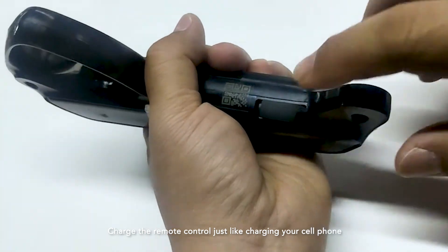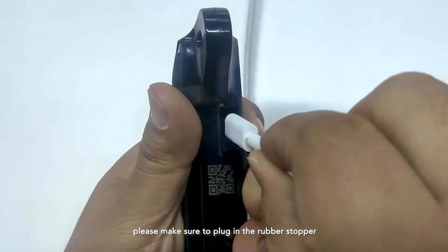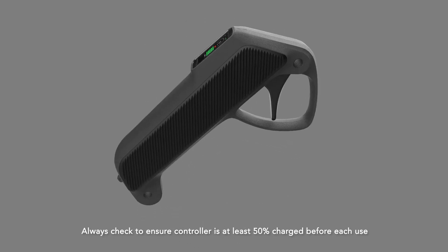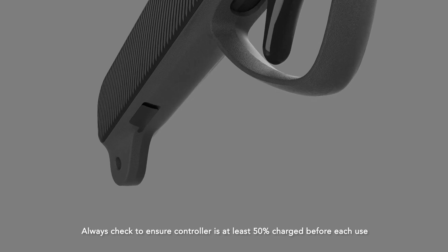Charge the remote controller just like charging your cell phone. After every charging, please make sure to plug in the rubber stopper to avoid water damage on the Type-C charging port. Always check to ensure the controller is at least 50% charged before each use.